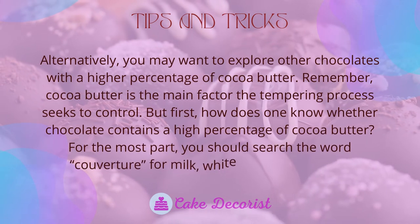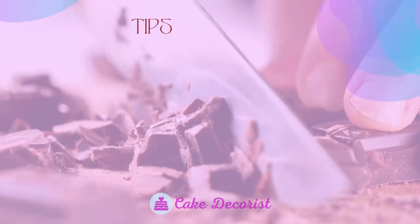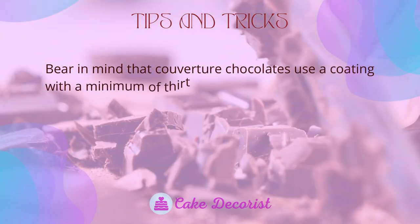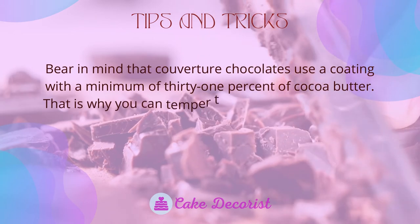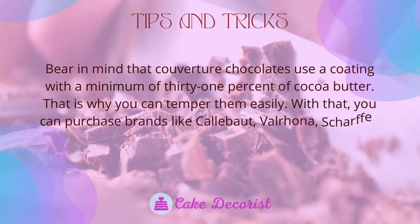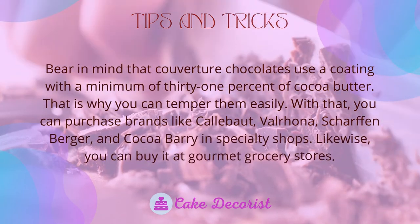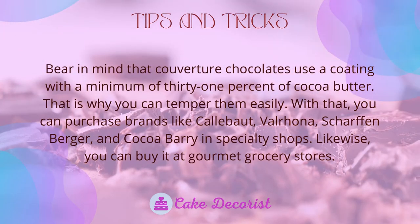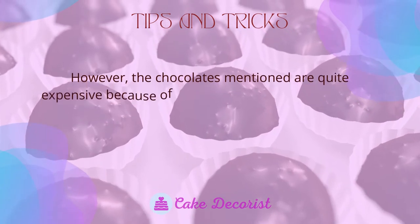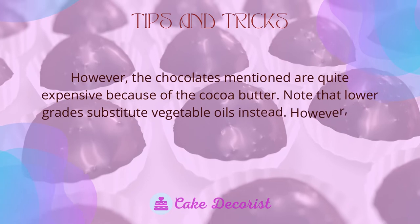To find high-cocoa-butter chocolate, search for the word 'couverture' for milk, white, or dark chocolate. Couverture chocolates use a coating with a minimum of 31 percent cocoa butter, making them easier to temper. Brands like Callebaut, Valrhona, Scharffen Berger, and Cocoa Barry are available in specialty shops and gourmet grocery stores, though they are quite expensive. Lower grades substitute vegetable oils instead.